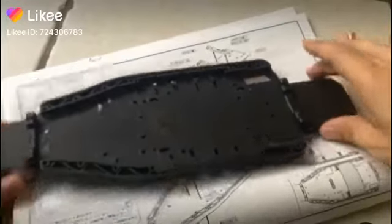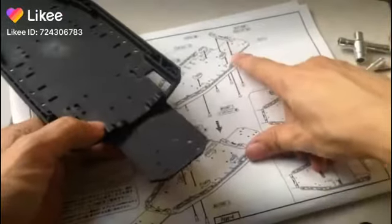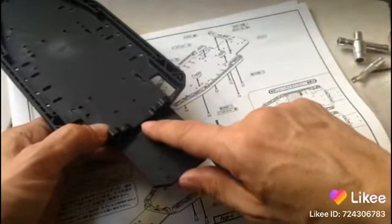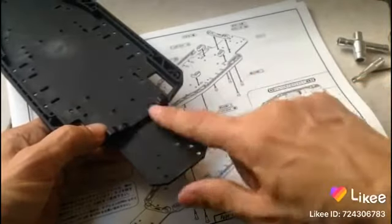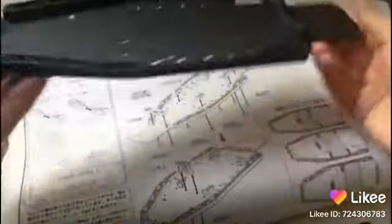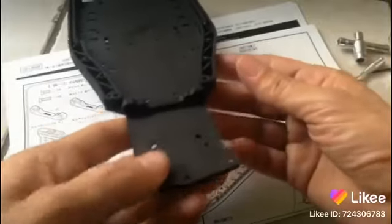Alright guys, welcome back! So what we've done so far is the back here, as you can see. Following the instructions, the 45.7 millimeters with the 3x10 screws here — and as you can see, the holes are facing us this way, and the holes are facing us this way. Make sure that's done correctly.